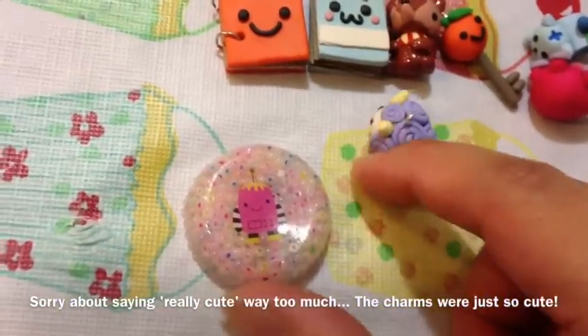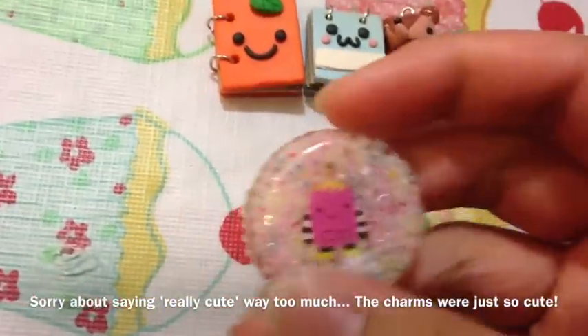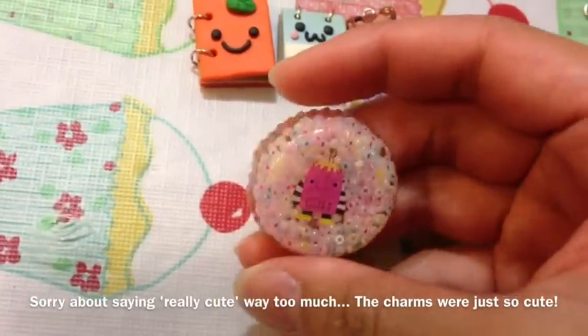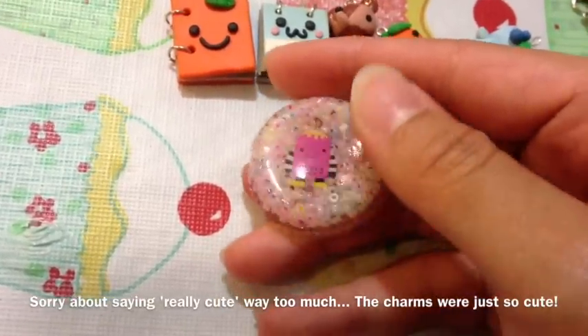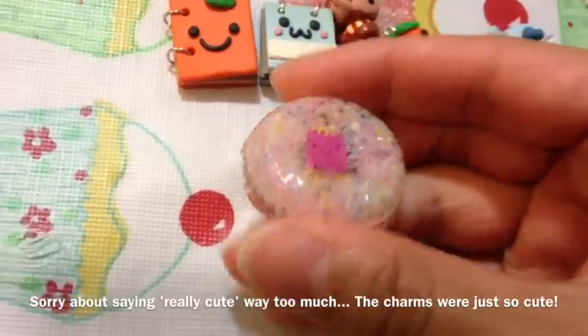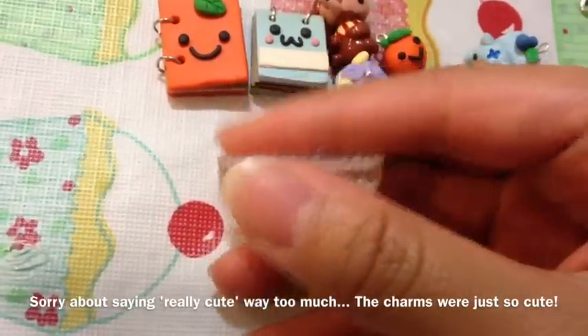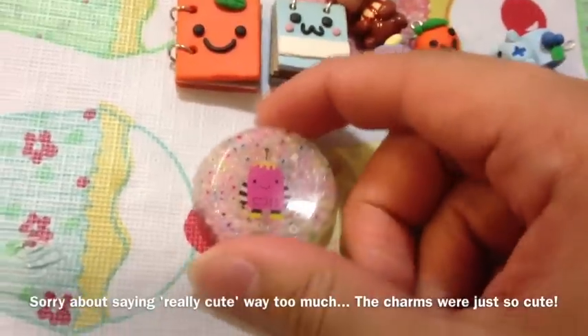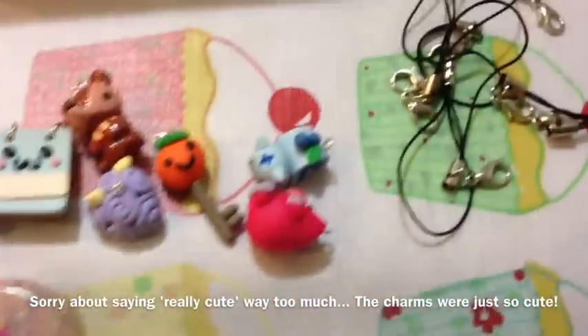I know you said something about having to get some more gloss, but that's totally fine. I don't usually do resin pieces, but this is actually really good and really shiny. I like the way beads were used in the background — really cute. The only thing I would do is probably just sand down the edges to make it a little bit smoother, but other than that it's really cute and really smooth.